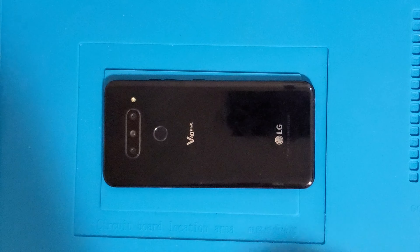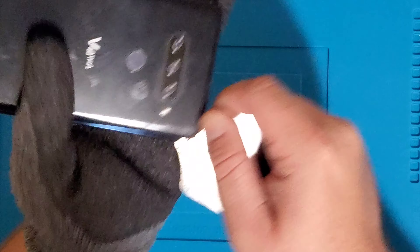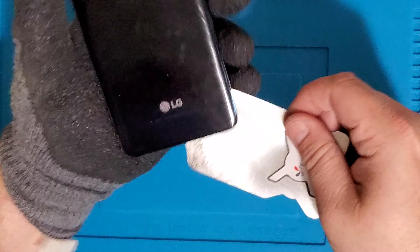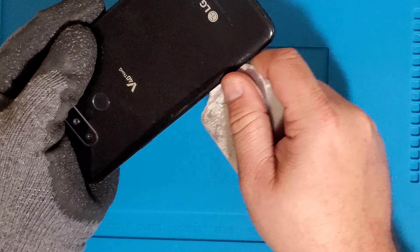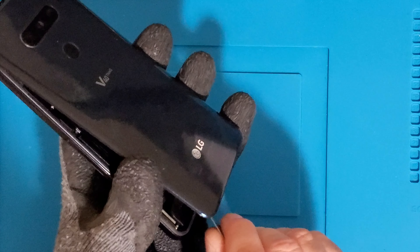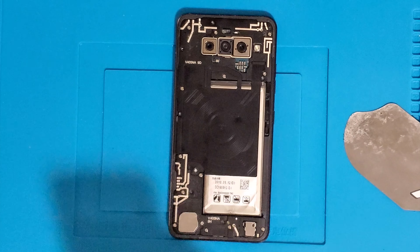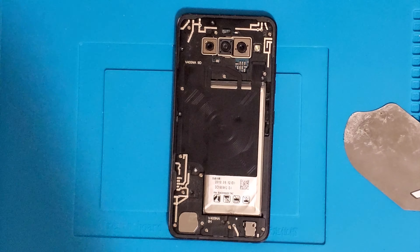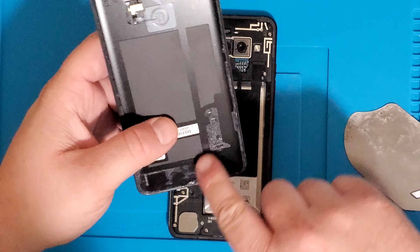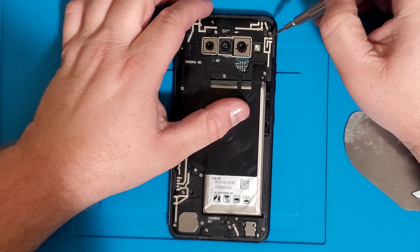Put your gloves on and we're going to start slicing in from the top. Looks like this has been opened before — someone didn't seal it properly, and whoever did kind of damaged the battery a little bit too. As you can see, you just have to cut some of this adhesive down and around over here in order to get under there. Now we're going to take out all these screws.